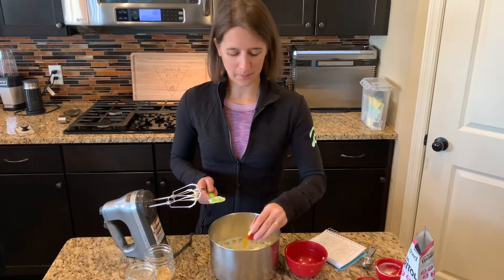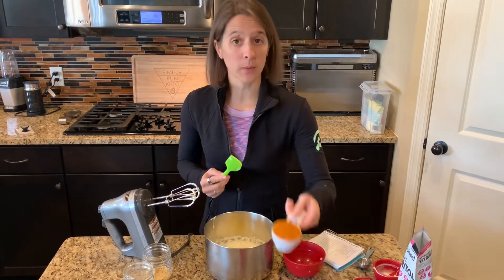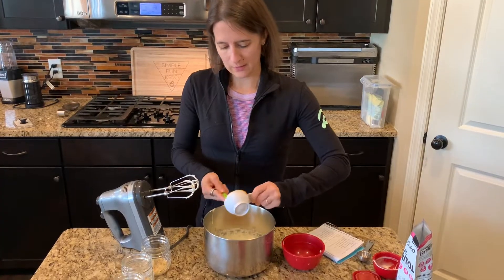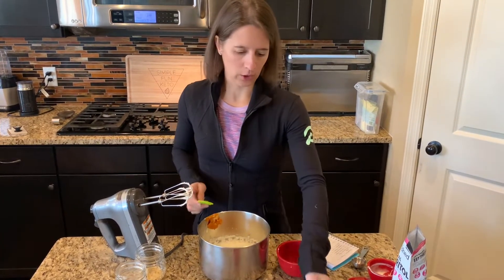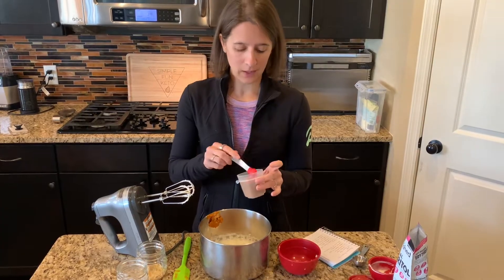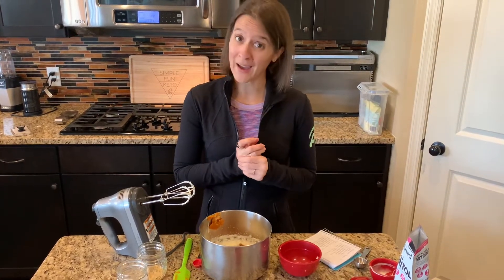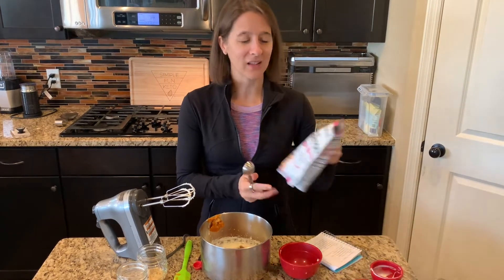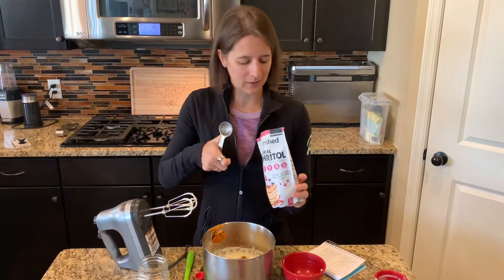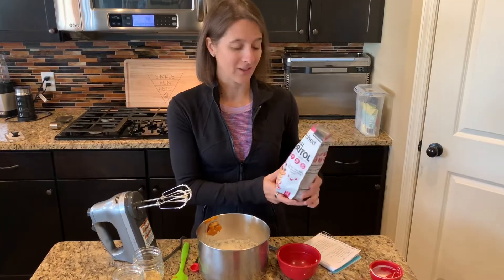We're going to add in a few more ingredients. I've got my butter, softened so it mixes in easily. Then I also have my pumpkin — this is just pumpkin puree, not the pumpkin pie filling, so it doesn't have the pumpkin spice. We're going to add the pumpkin spice in now — we make our own, and we'll put in a half teaspoon. If you want a stronger pumpkin flavor, you can add a little more. The last thing we're adding in is our sweetener — I use a powdered sweetener, this one is erythritol only, but you can also use powdered monk fruit or powdered erythritol-stevia mixes.